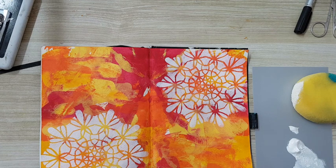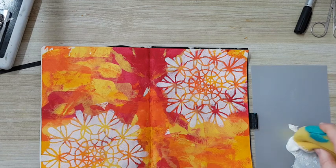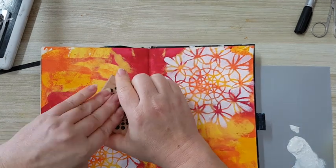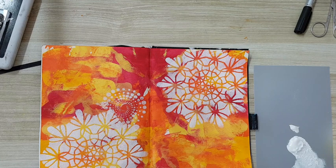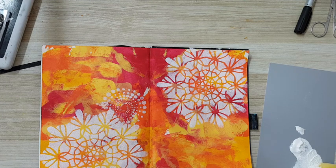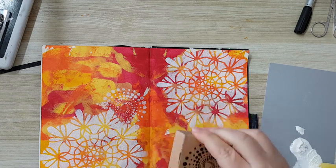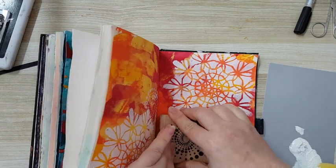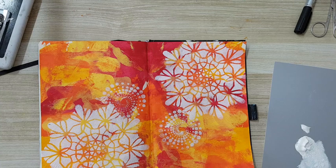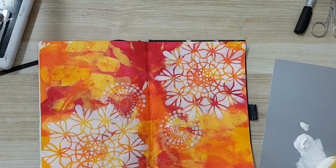I've got this stamp — maybe I can put a little bit of gesso here and just stamp away. Now, if you're putting gesso or acrylic paint on rubber or silicone stamps, make sure that when you're finished you immediately wash them or they will be ruined.